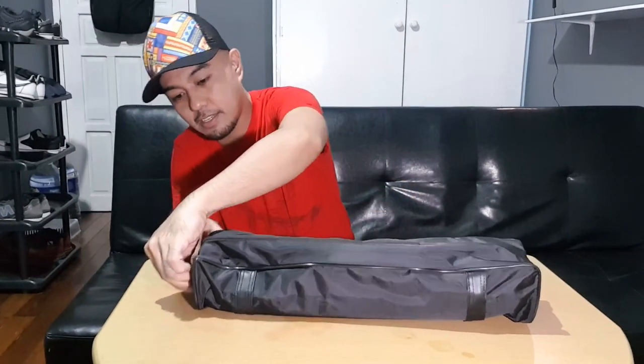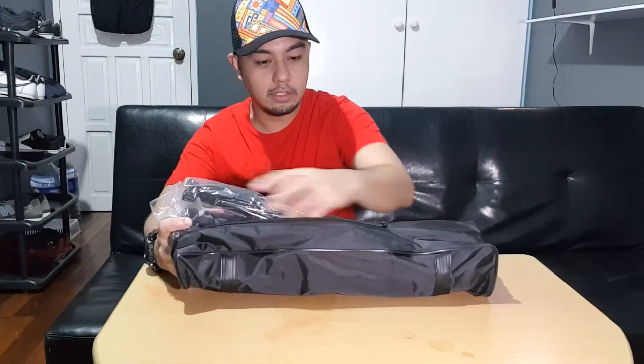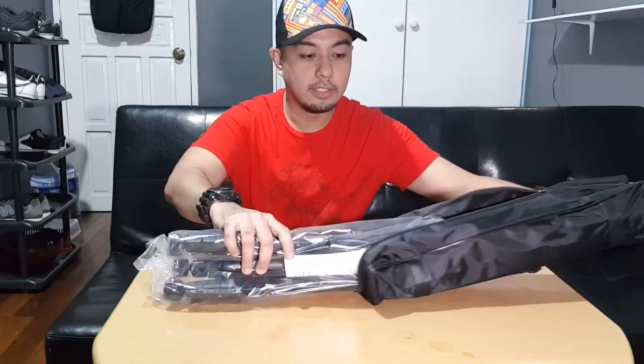Okay guys, let's proceed and continue with unpacking. We're not going to unbox this anymore since it's already unboxed — that's apparently what 'smart tripod' means. Anyway, let's open this one. There you go. Wow, this is heavy — this is a good one, look at that.